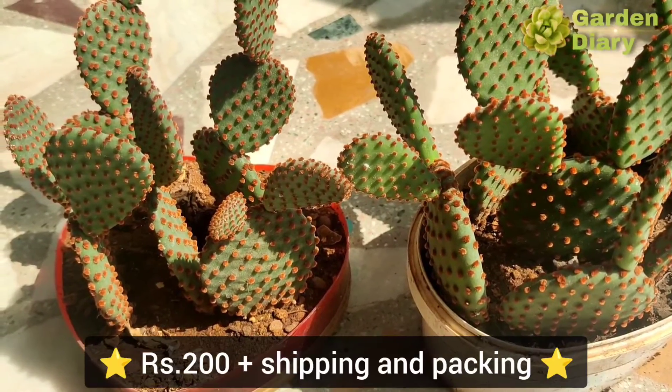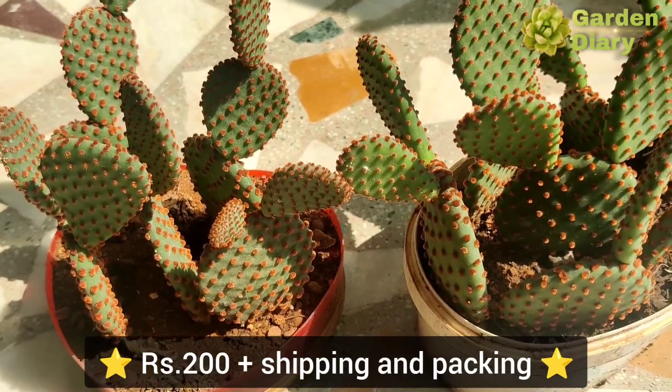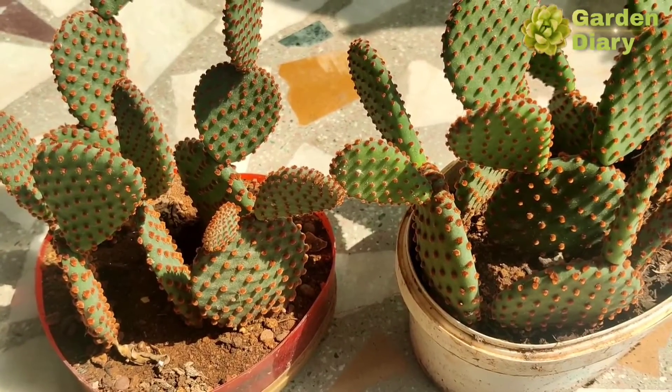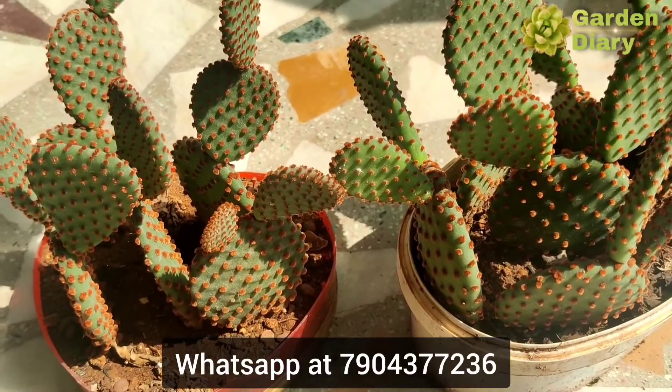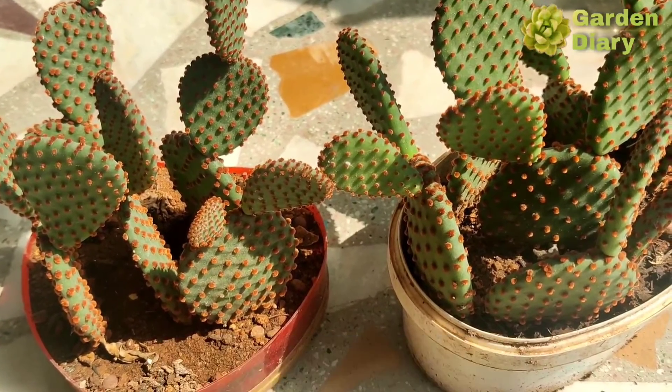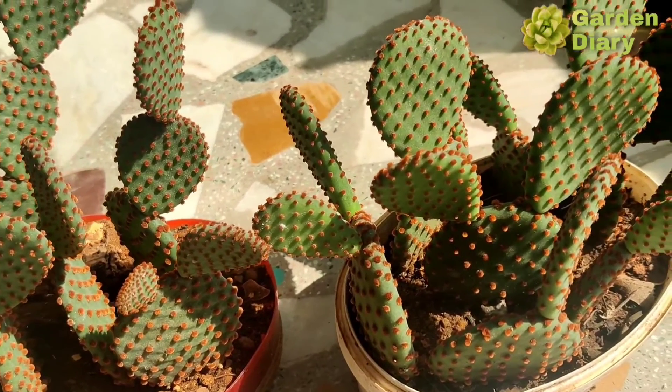This plant is available for 200 rupees plus shipping charge, and these are well-rooted plants. Only the red color dots variety is currently available.